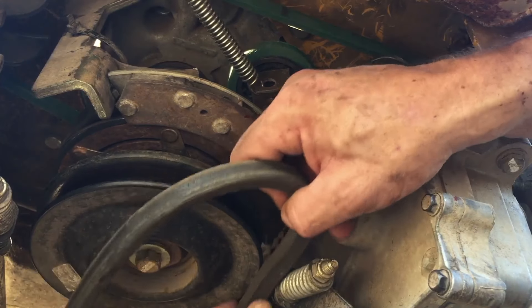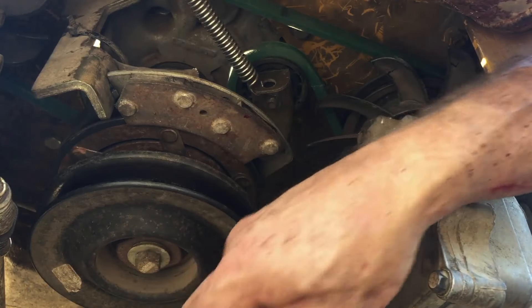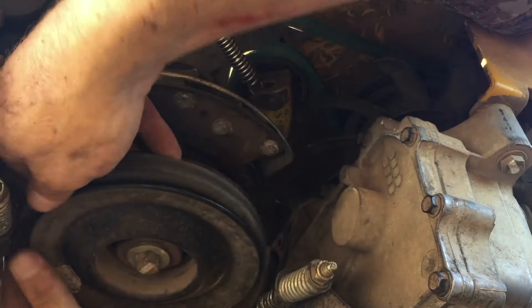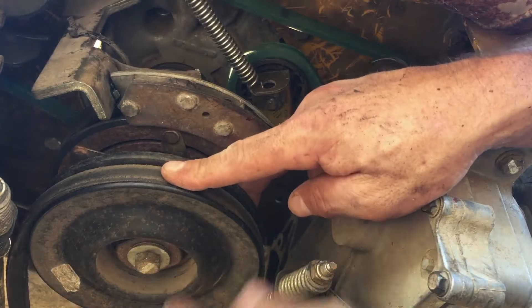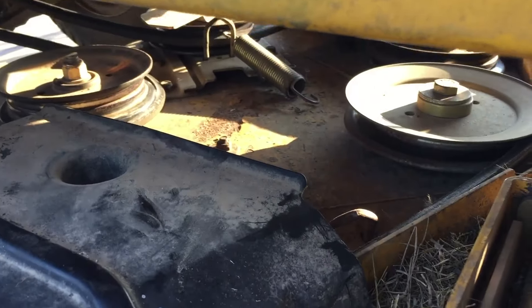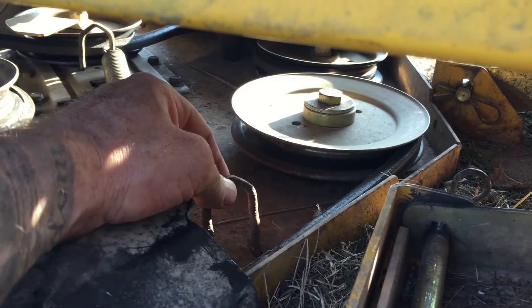Now we'll go ahead and get this up. I'm going to have to get this up to here, and then do the same on this side. I've got the belt around. Now we'll go to the front and hook it up on there. I'll get a needle nose if I have to. You can see here's the spring, and I'll need to get a needle nose and get it hooked up underneath there. Let's do it, and then we have it back together.